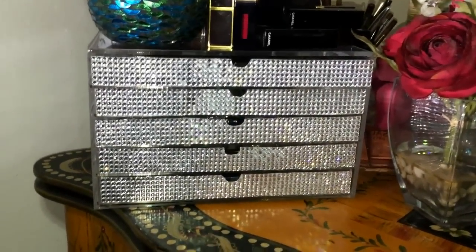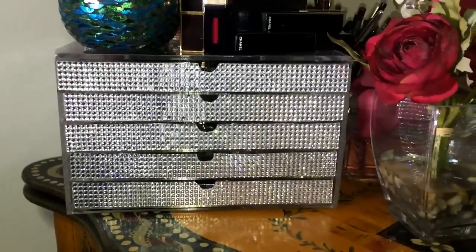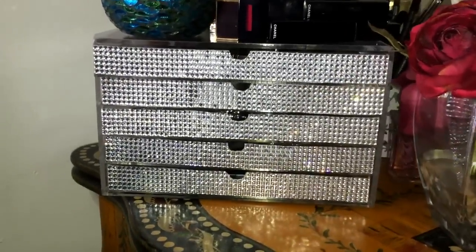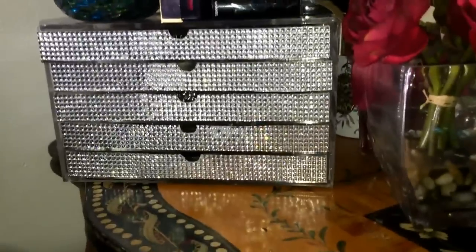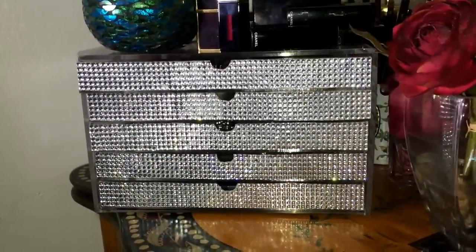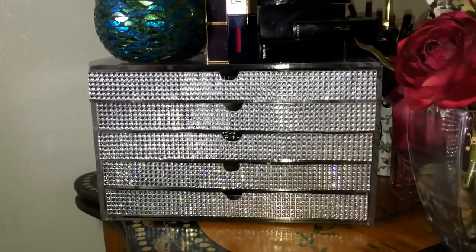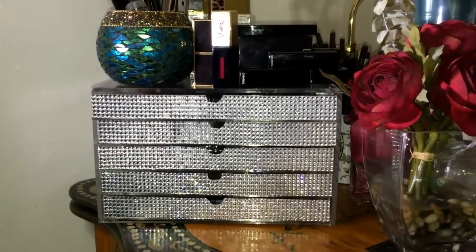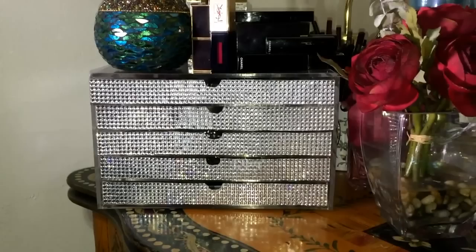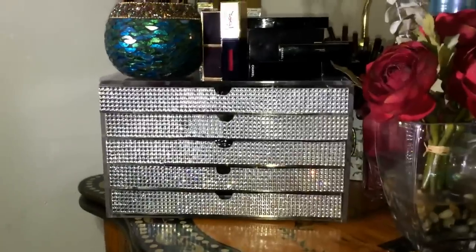Hi guys, thanks for joining me. Today I'm going to show you how I blinged out my acrylic cube — my makeup organizer. I was at a point where I just didn't like the fact that I could see all the cosmetics inside the cube, and no matter how much I straightened it out, neatened it out, or emptied it out, I just did not like the fact that I could see through it.